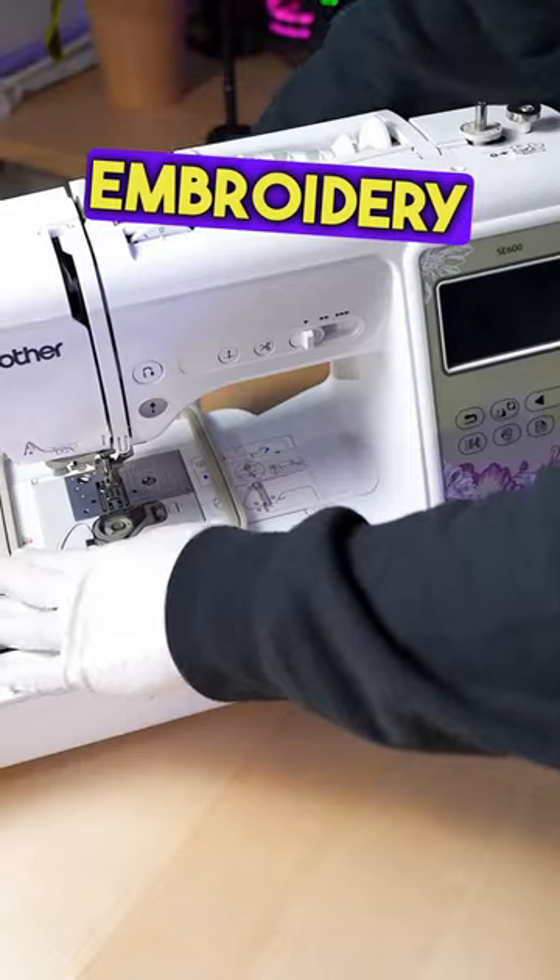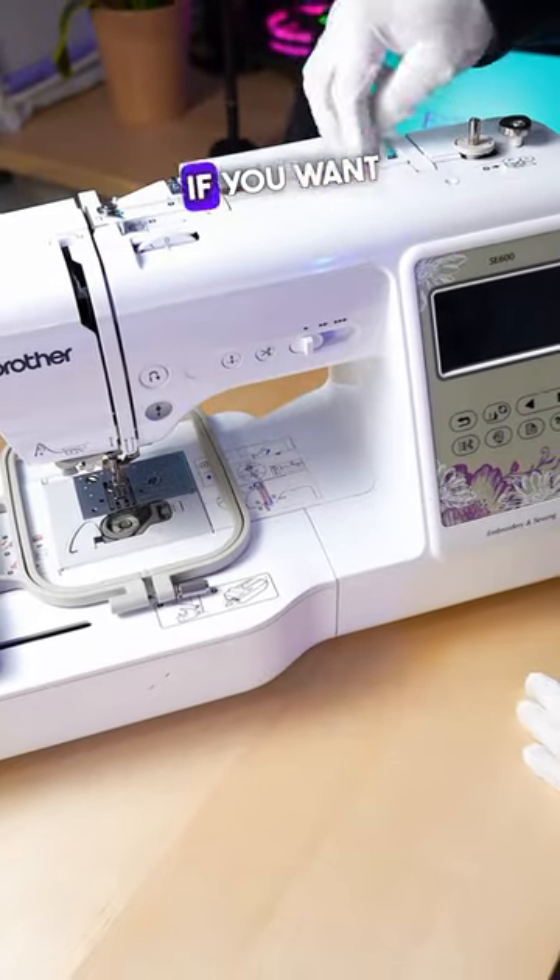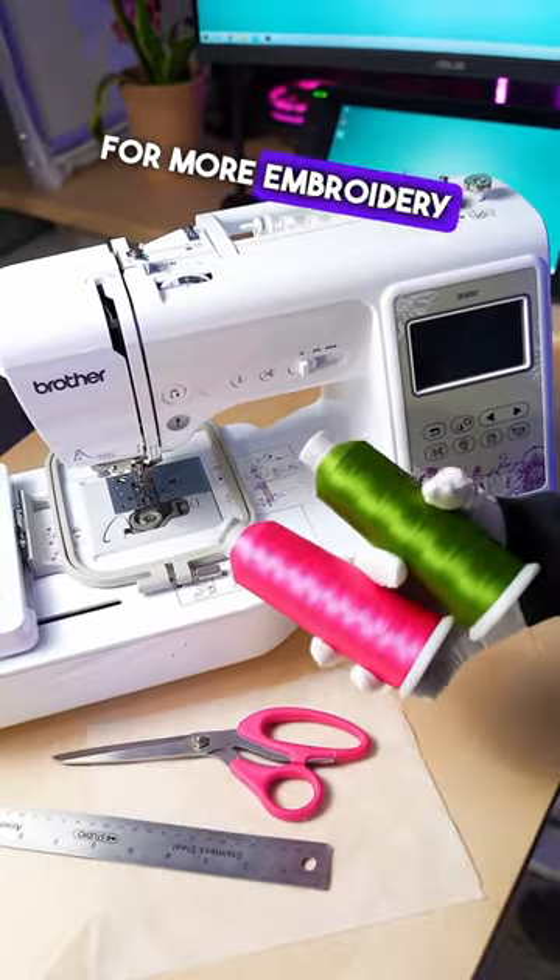Now there are many kinds of embroidery machines, so comment "embroidery" if you want to know more, and follow us for more embroidery content.